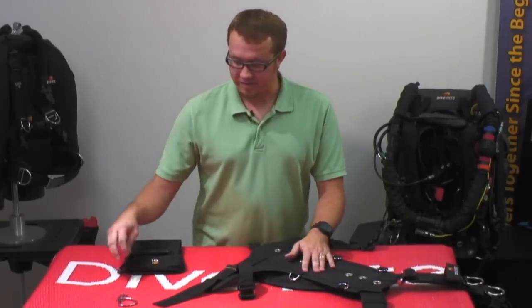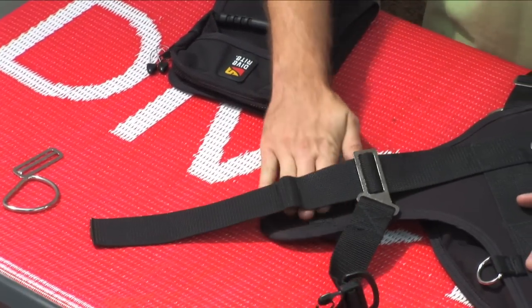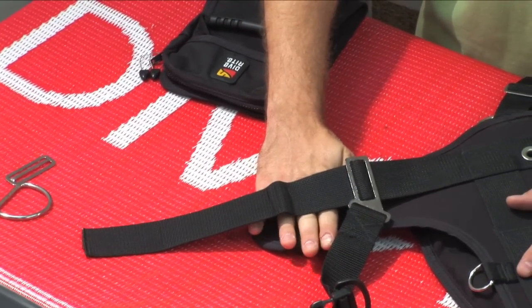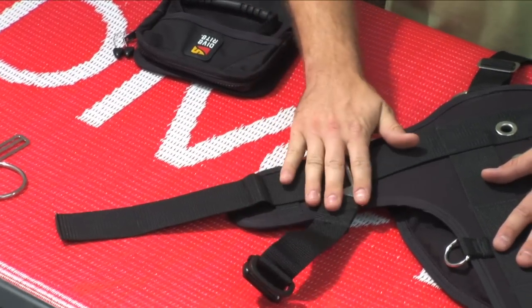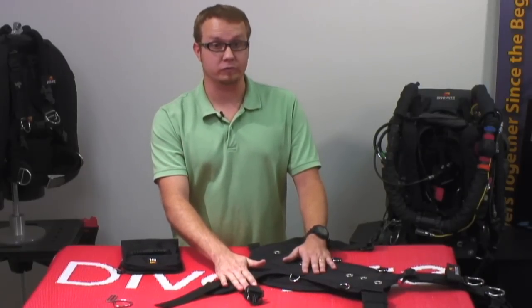What I've already done is removed all of the hardware and removed the waist webbing from the capture on the hip pad of the TransPak XT. I've left this in place because it's actually going to stay right where it is, so we don't lose our adjustment that we've already gotten for the TransPak.